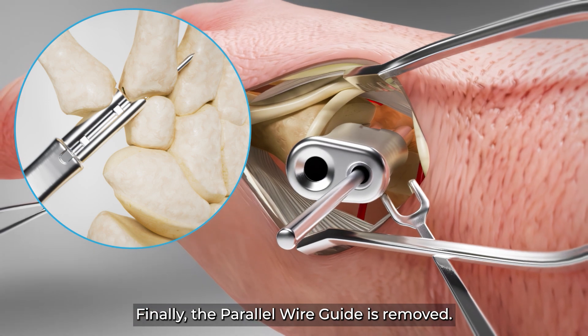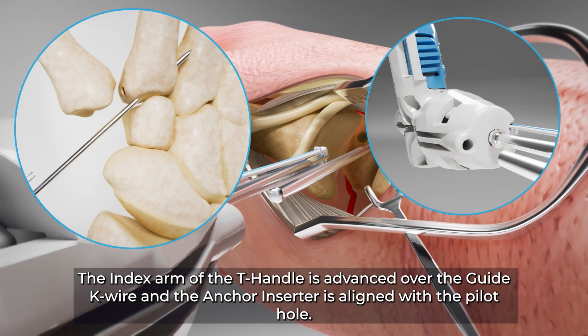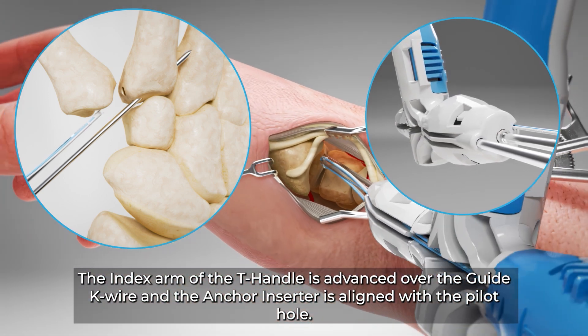Finally, the parallel wire guide is removed. The index arm of the T handle is advanced over the guide K wire and the anchor inserter is aligned with the pilot hole.